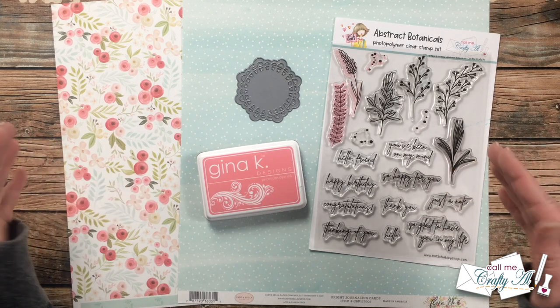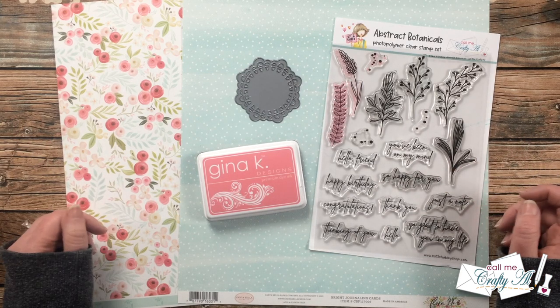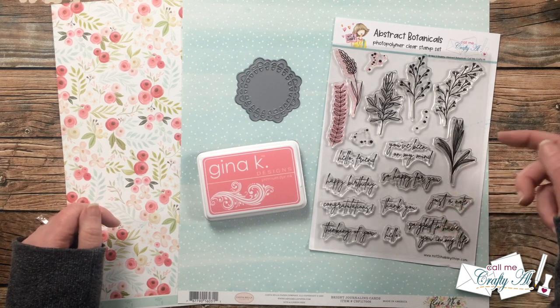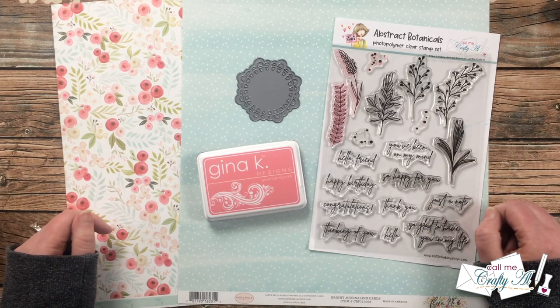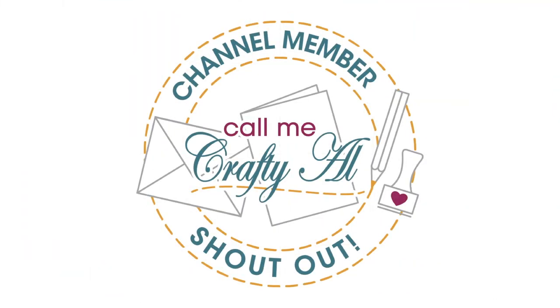As I add any more products or tools during the process I'll be sure to let you know, but if I do leave you with any questions, as always feel free to leave those in the comment section below and I'll get back to you just as soon as I can. Let's get crafty!